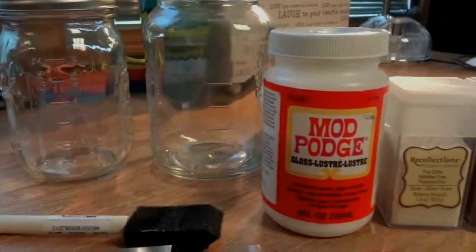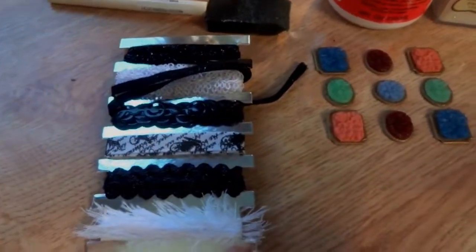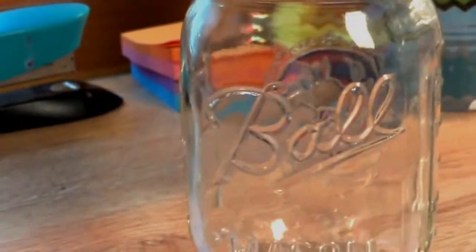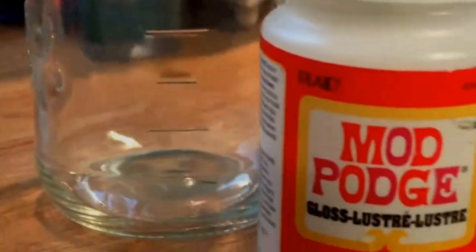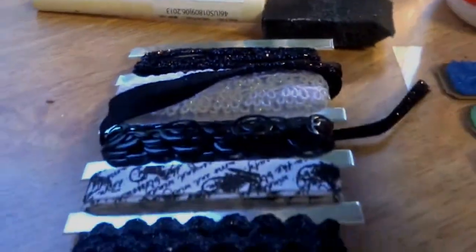So these are just an overview of what you're going to need. You're going to need little embellishments if you would like, mason jars — you can use any ones that you want — Mod Podge, glitter, and if you want, you can use acrylic paint, and then you need a paintbrush.